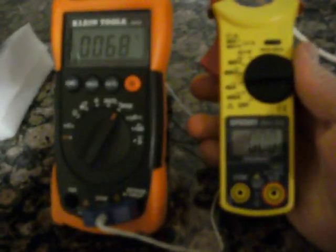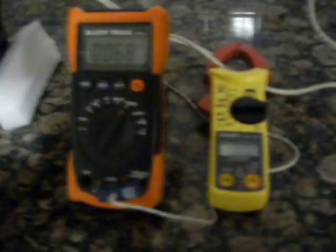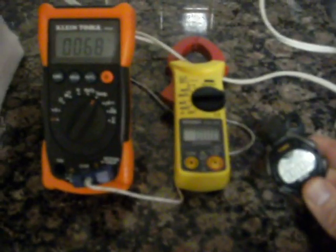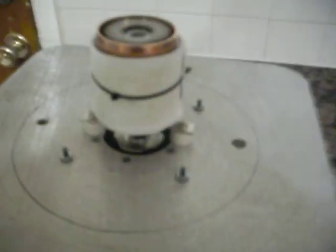I also have my amp meter to show you how much power is drawn. Let me get my watch here. I'm going to go ahead and press start and plug it in — so it is running, as you can see.